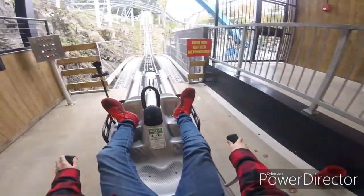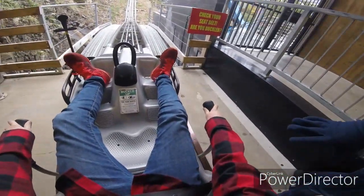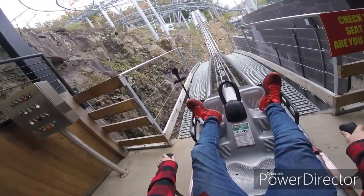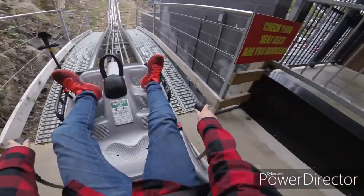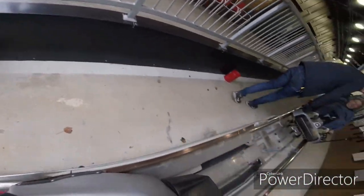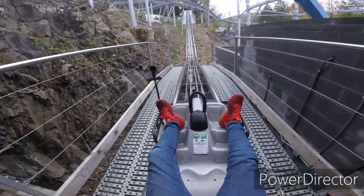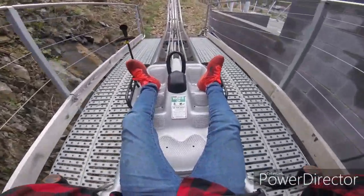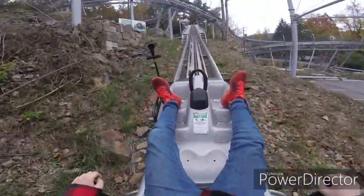Also, another good thing to add real quick: go ahead and push your handles forward. These handles, once you get on this conveyor belt, you can let go of them so you can warm your hands up on the way up. But once you get off them, you can start pushing forward. Go ahead and let go of those handles — it will stop moving the handles. Make sure you push forward. Alright, thank you very much.